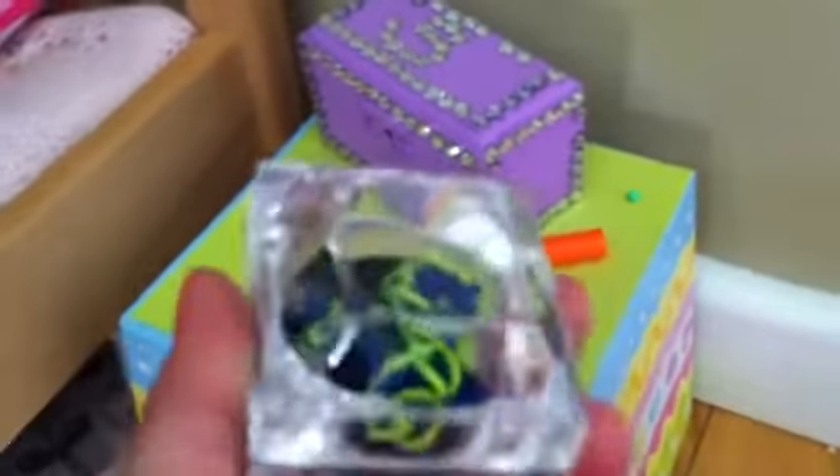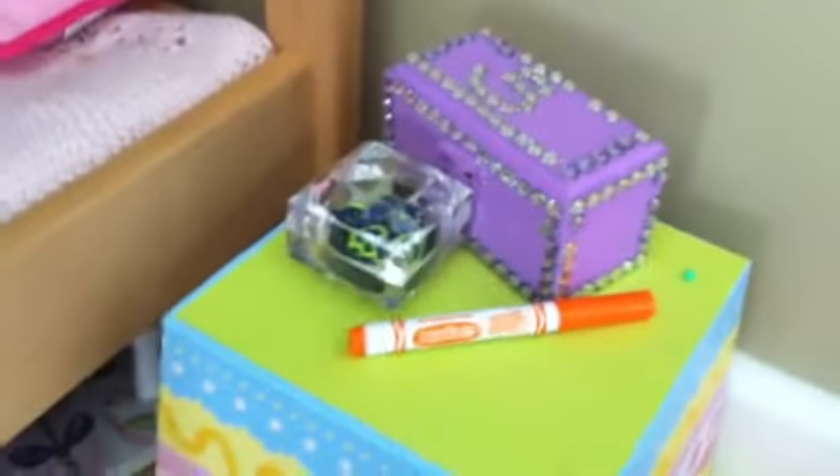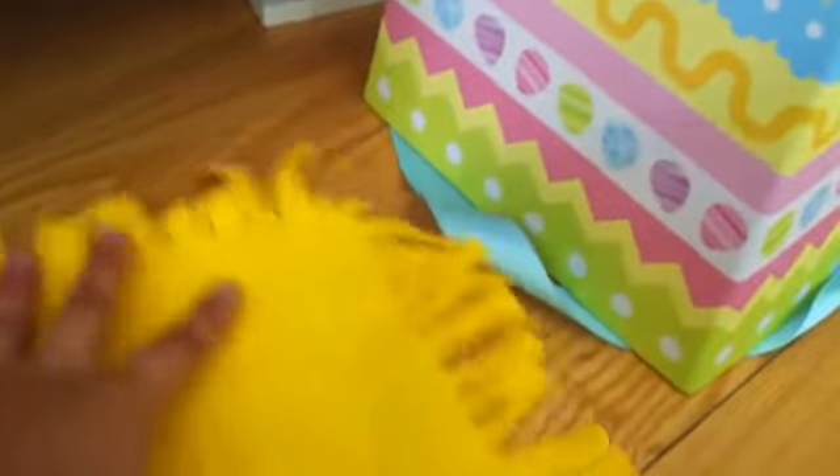Next I'm taking this mini Pipsqueak marker and putting it on her bedside table so it looks like she can write on her calendar. Then I'm taking this box of earrings with these rainbow room earrings I made and putting them on her bedside table, even though she doesn't have her ears pierced. And I'm taking this little mini rug and putting it by her bed.